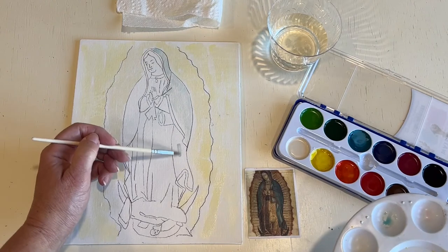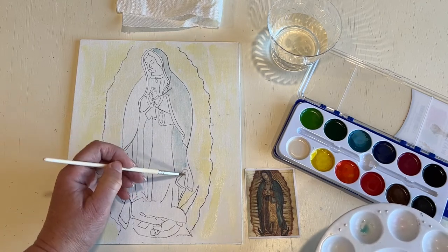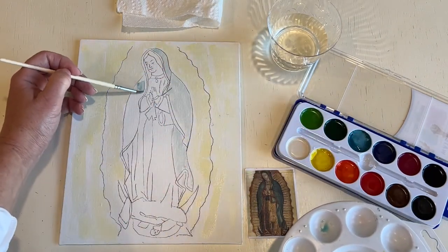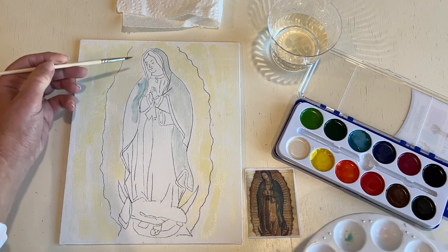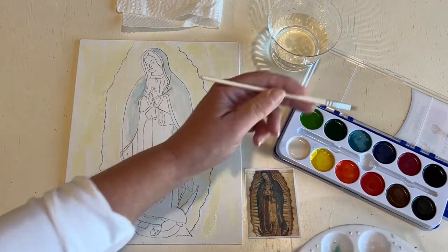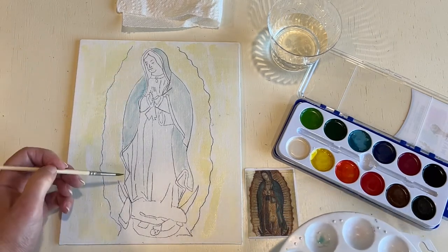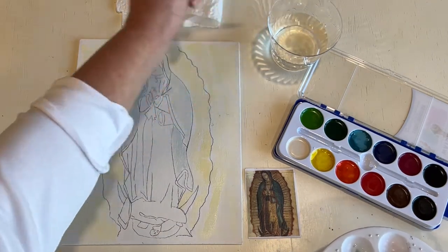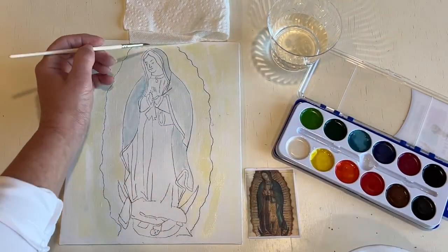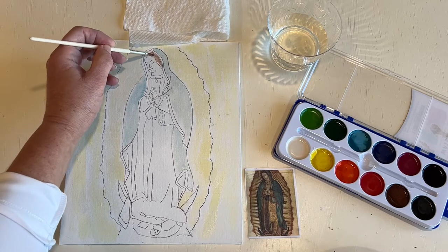We look at the picture, we see where the blue is, and we paint it into the outline that we have. At this point, some of you who are older, if you want to just keep painting, you kind of have an idea of what we're doing here. I'm going to rinse off my brush and dab it on the paper towel to get any excess color off. Now I'm going to go with her hair, which is brown, and even that — if you wanted to make it a little bit darker, that's fine, because it's pretty solid dark brown in the picture.